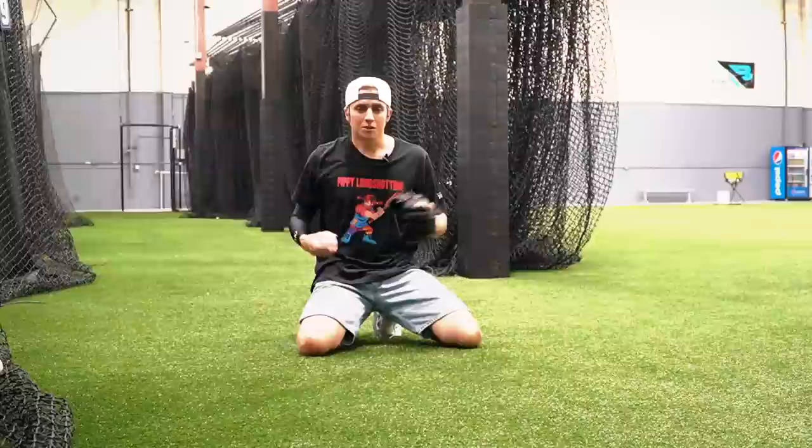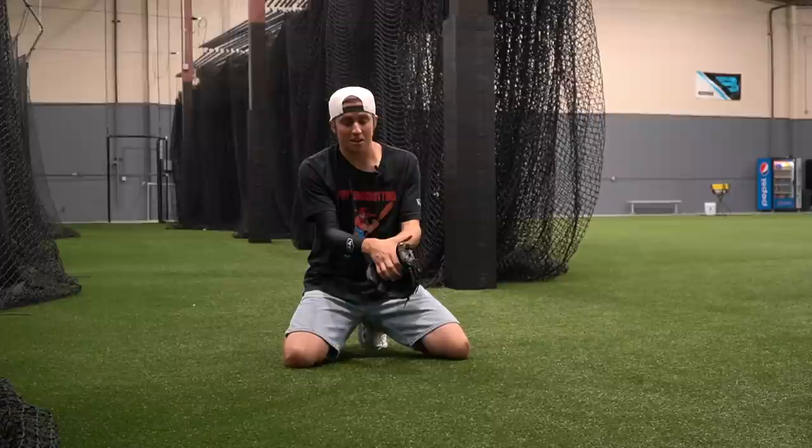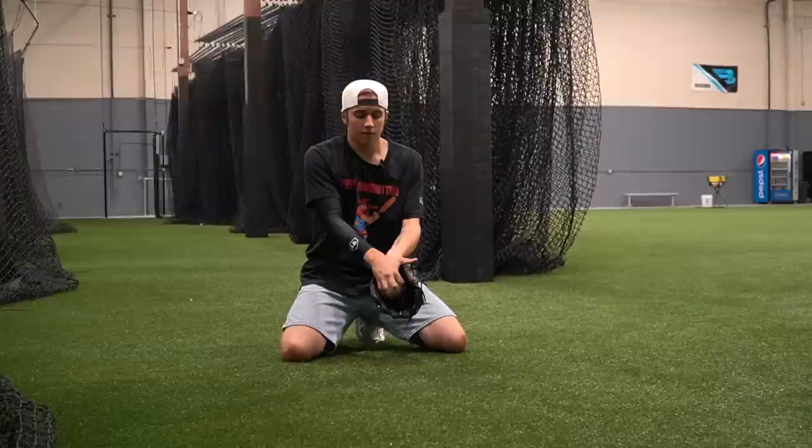Another thing that wasn't super obvious to me until recently: I always tried to have my whole hand in the glove, but that's honestly not a great idea. A lot of guys actually keep their thumb out, so when they're receiving the ball it's just your four fingers in the glove. Then as the ball comes out, it turns into a little four-seam fastball.